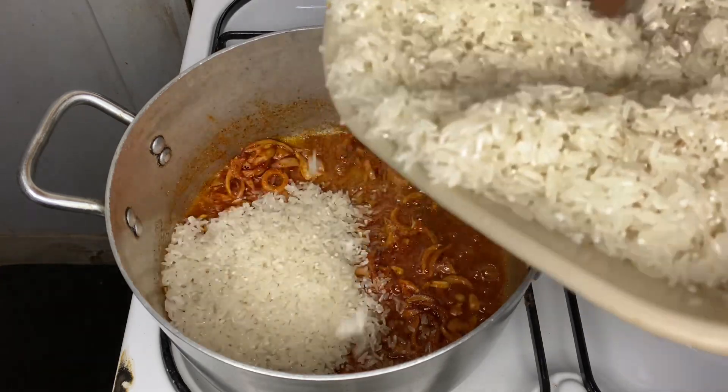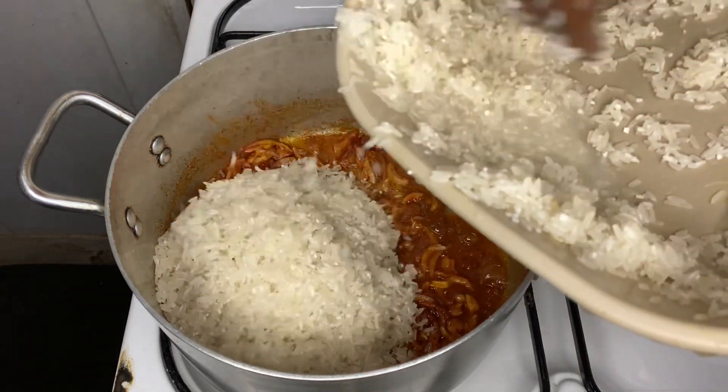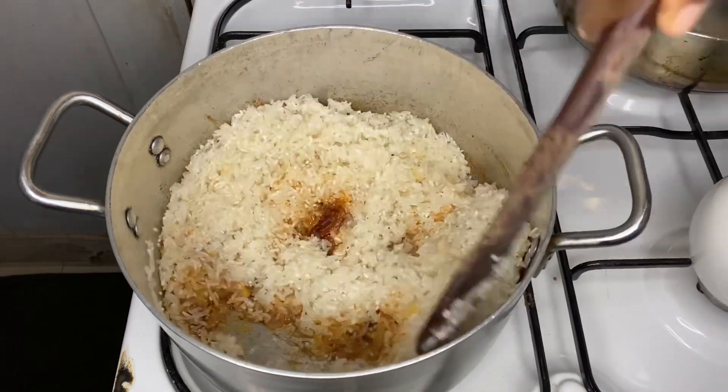Then we're going to add our washed rice. After that, mix the rice with the onions and the rest of the spices that are in the pot.